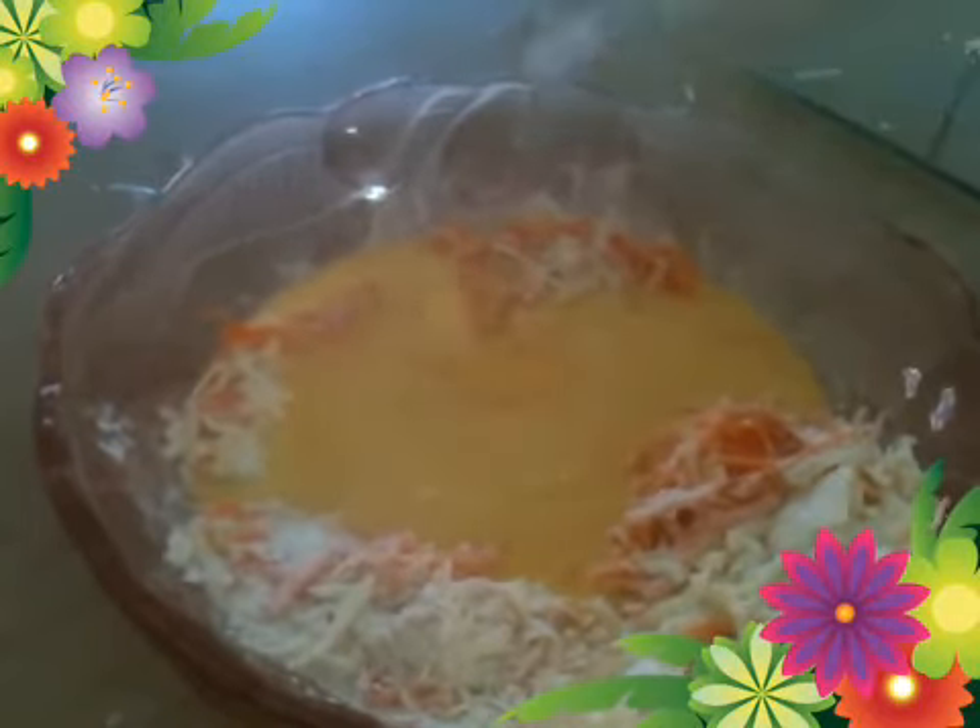Add your milk and butter mixture and then fold your flour very, very lightly into your butter mixture. You must fold it until it's just combined — until the flour is wet, no more, no less.